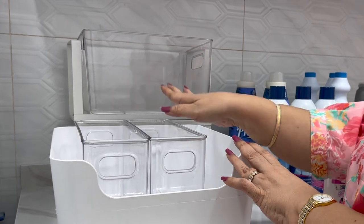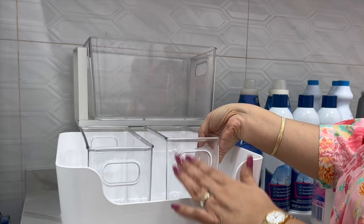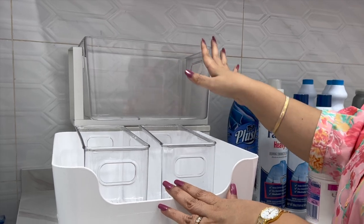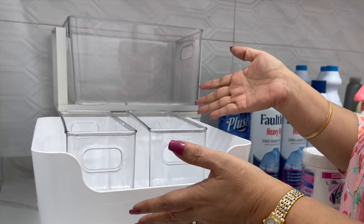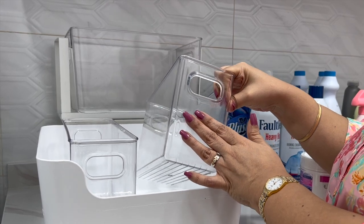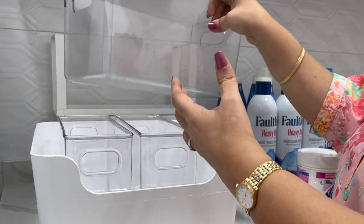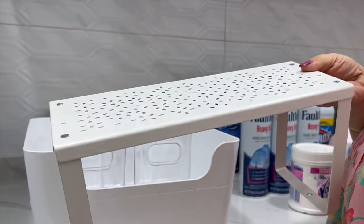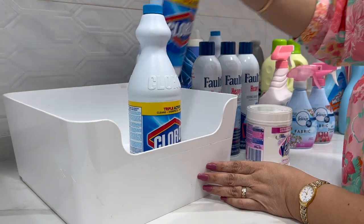Organization does not need to be expensive and doesn't mean buying lots of organizers — shop your home first. One tip: if you do buy organizers, buy them all in the same color or style so you can switch them around and use them in different parts of your home. You can repurpose them when you want a refresh or are updating your systems. I personally buy either white or clear, and all the organizers here are previously used from other parts of my home.